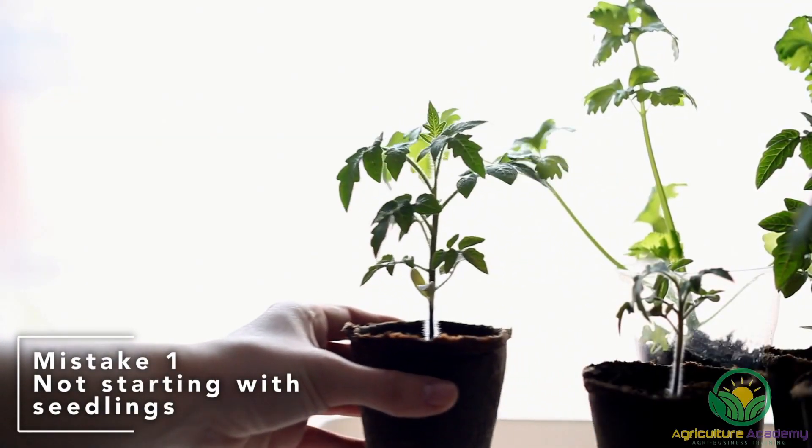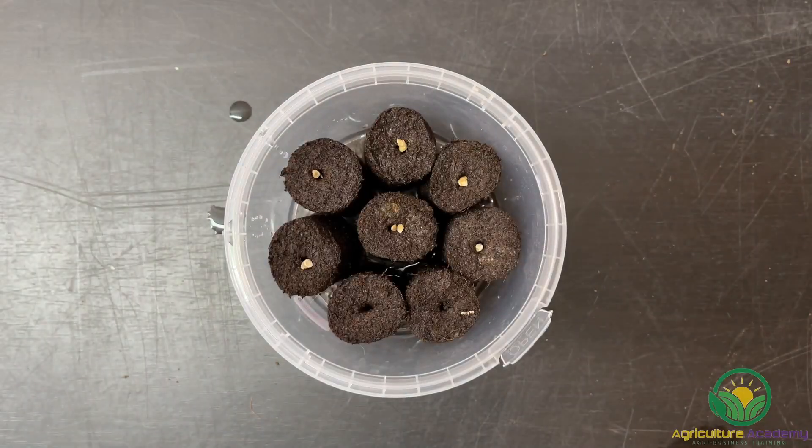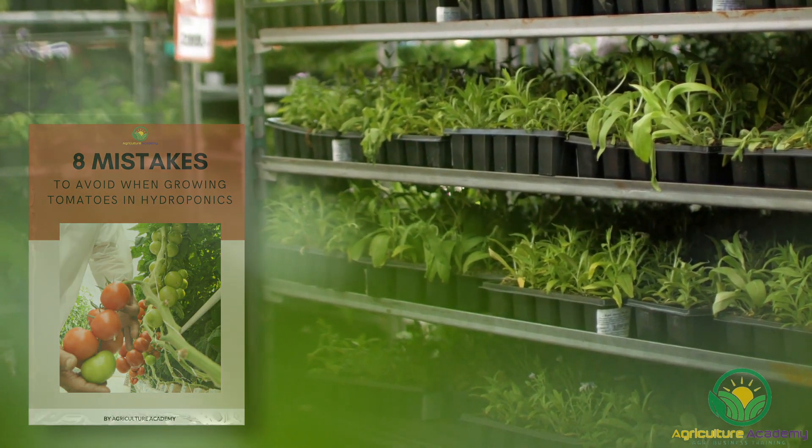Mistake 1: Not considering starting with seedlings. You might think the only way to get seedlings ready for hydroponics is to start them from seed yourself. However, in just a few steps you can prepare store-bought seedlings for hydroponics. Here's how you do so.